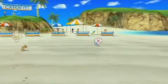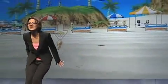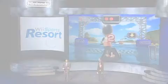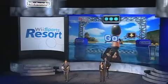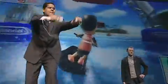Oh, go, go! Oh no! Go, girl, go! Yes, very nice. Look at this. You really like that throttle, don't you, Reggie?